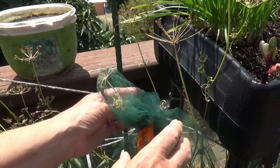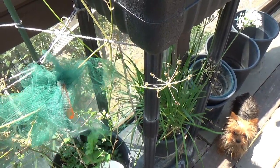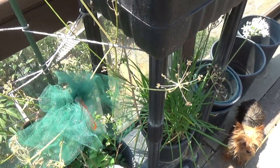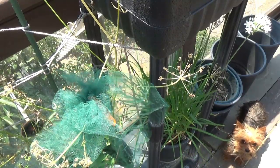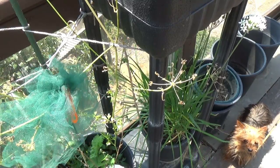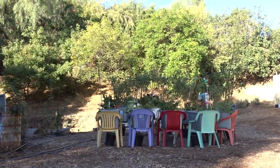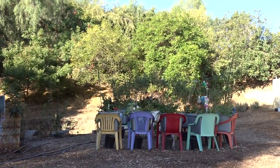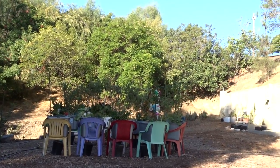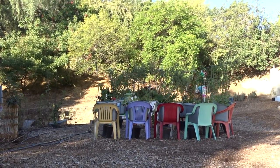I did have one pack rat that figured out the tulle wasn't that bad and pulled it off. So what I did was dip the tulle in vinegar, shake it out, and put it back. He was getting into a tote I was composting in place. Pack rats are very intelligent — they're not regular rats and they have a different mannerism. When I dipped the tulle in vinegar and put it back in the tote, that was the end of it. He never came back. The vinegar deterred him because he doesn't like the smell — it didn't hurt the plants, it just threw him off completely.